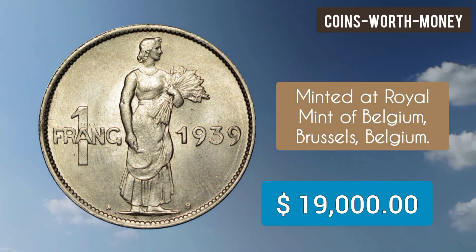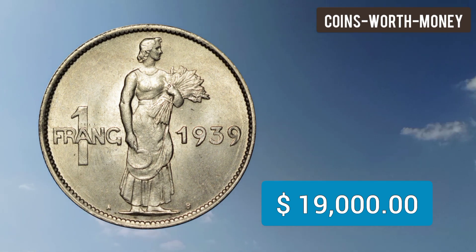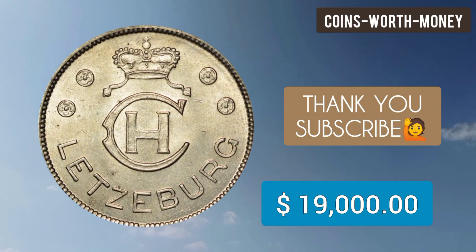This coin was minted at the Royal Mint of Belgium, Brussels, Belgium. Thanks. Please subscribe.